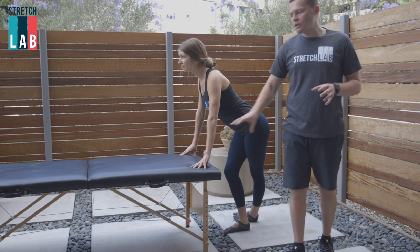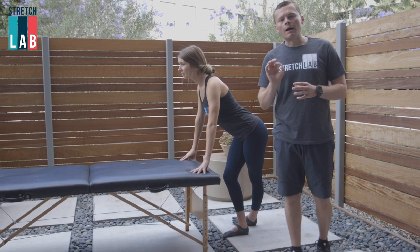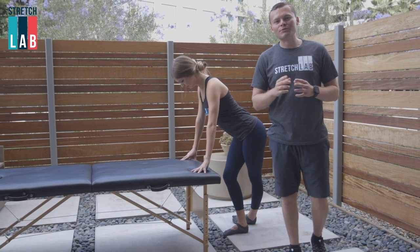This is gonna be a really great one, easy to do, as long as you have some sort of support. Do it three times, 30 seconds a day. Watch yourself and watch your hips open a little bit more — this is gonna be great for you. Tune in for the next one.